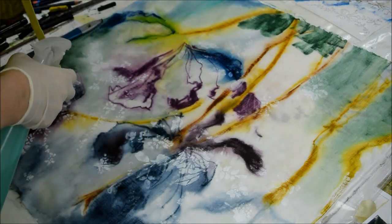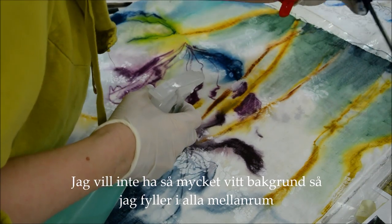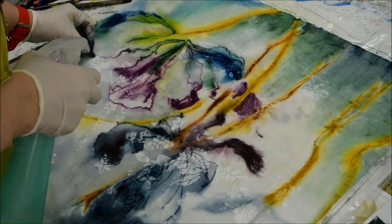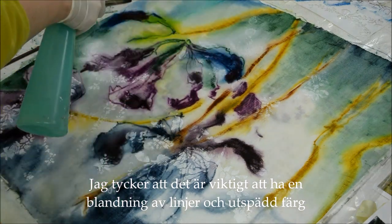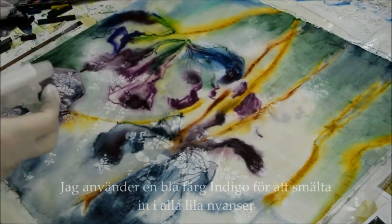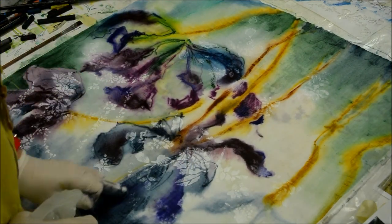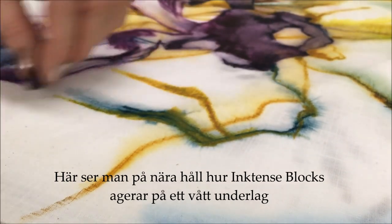I don't want too much white background space, so I'm filling in all the spaces in between. I think it's very important to have a mixture of lines and washed-out color. I'm using a color called indigo here to melt into the purple colors so that it's not too red-purple.